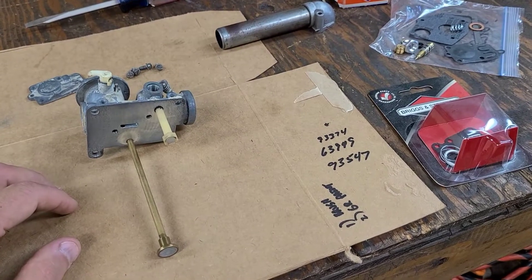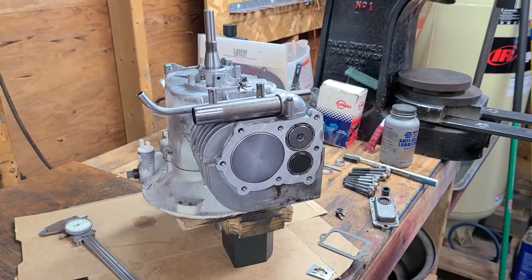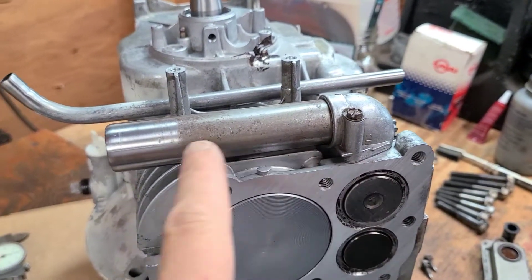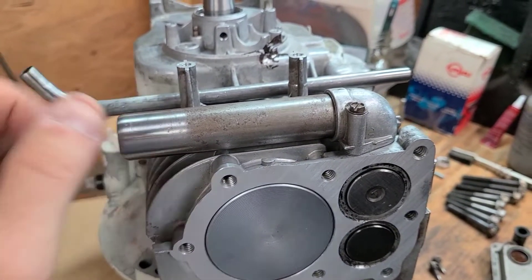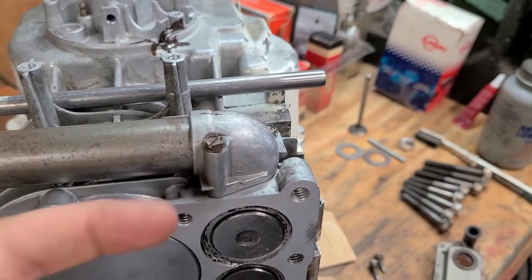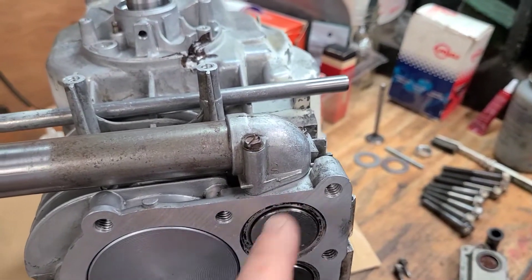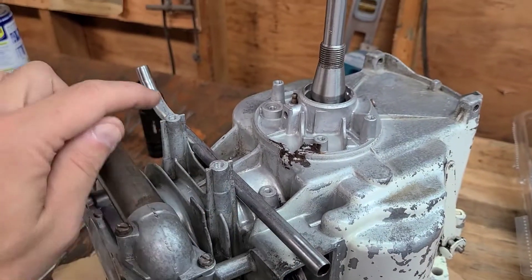With the carburetor pretty much all set, I went ahead and installed the intake tube, just hit the end with some Scotch-Brite to make sure it's good and clean — this is where the carburetor actually slides on. I put the two bolts in and snugged them down with a new gasket. I did put a little anti-seize on the ends of these screws so if there's ever a need to take this off it'll make it easier.